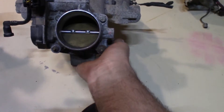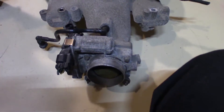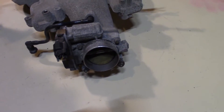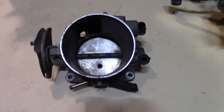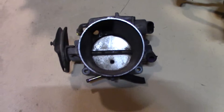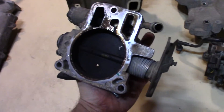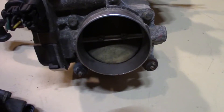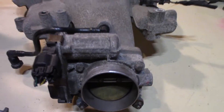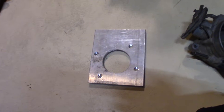This here is the electronic throttle body that these engines come with. I will not be using that because I don't have an electronic throttle in the car. What I'll be using is this throttle body from a 5.3 liter LS truck engine, which is still cable operated and it's a little bit bigger than what the 3.9 throttle body is.